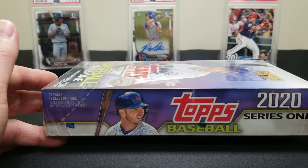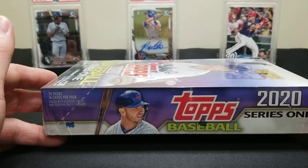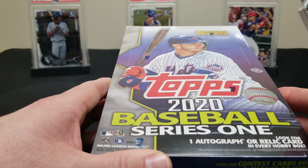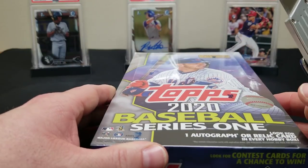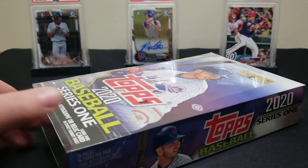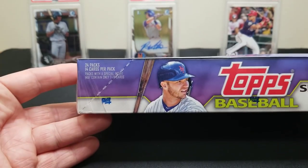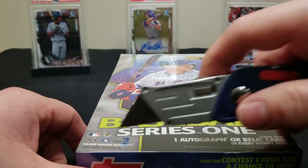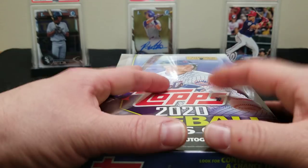This is a regular hobby box. These right now are running anywhere from 65 to 80 bucks depending on where you look. They also have the jumbo configuration, and those are about 120 to 130. This is the regular hobby version — we got 24 packs, 14 cards in a pack, and you are looking for one auto or relic per hobby box.